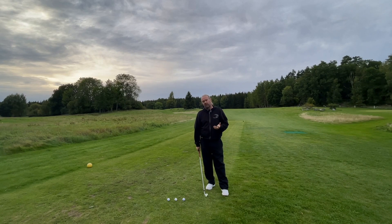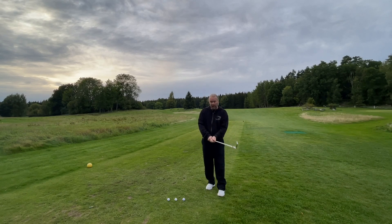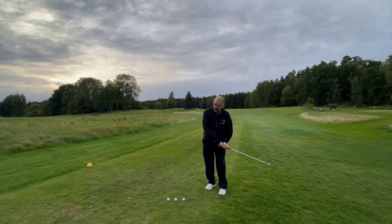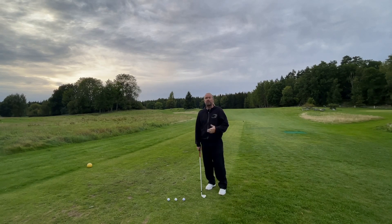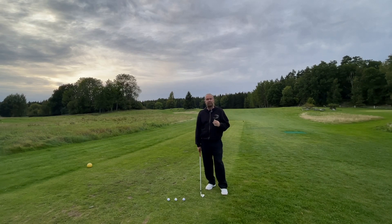But why is that? You have a relationship with the club. I want you to start the release early to gain speed. I want you to feel when the passing happens and play around with that, so you can hit up on the ball, hit down on the ball — you can do whatever you like. But the finish is so important to hit it straight.